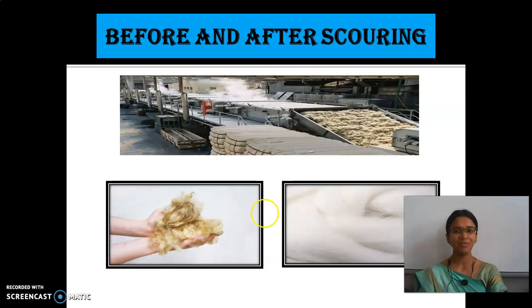The scouring process works like this: the sheared skin is sent through large tanks which have hot water. This is the sheared hair before scouring and after scouring. Before scouring it looks dirty, but after scouring see how white it is — it would be smooth and clean.